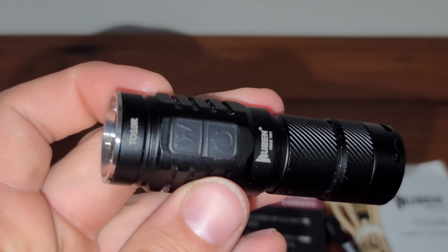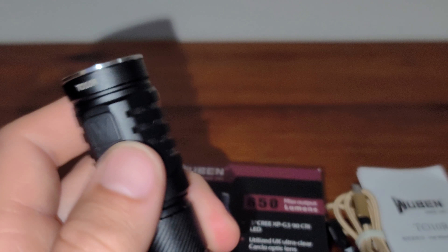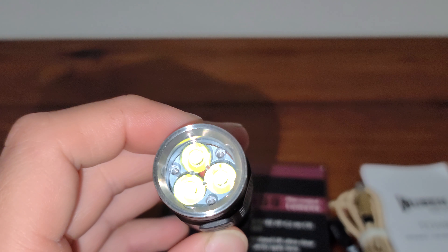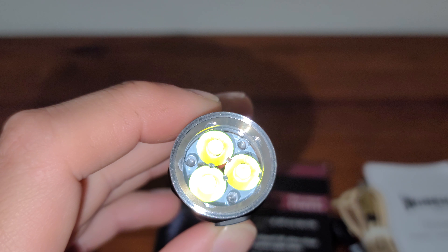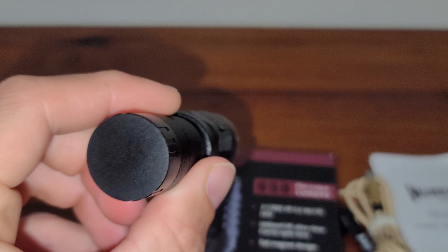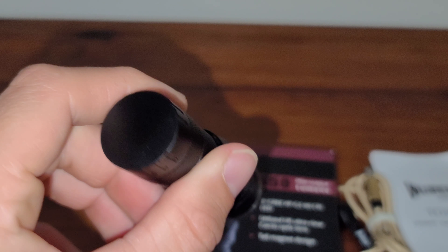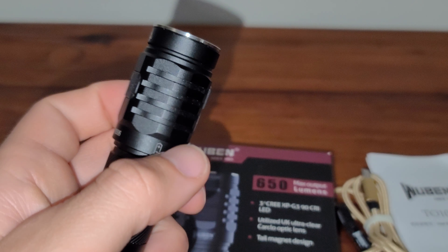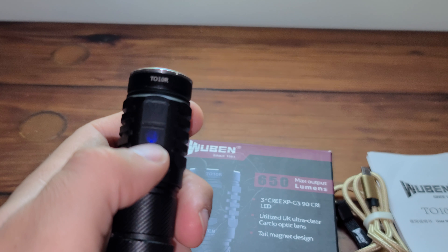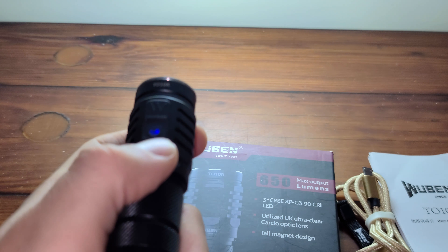I will not be bringing this outside today, so I will review this outside in another day or two, depending on weather. And this will start blinking red when it needs to be charged.